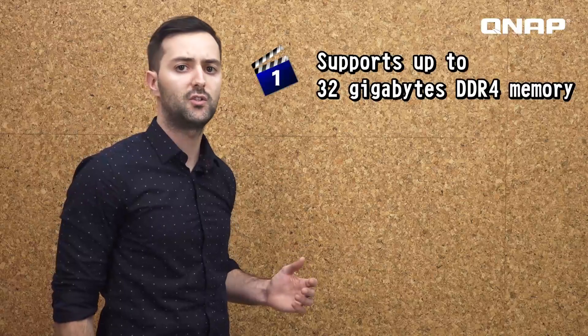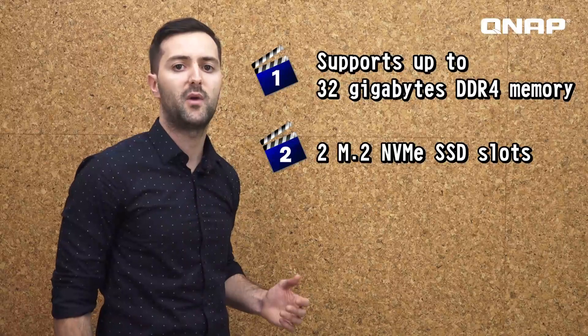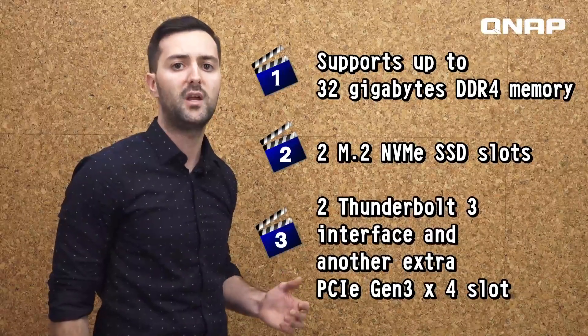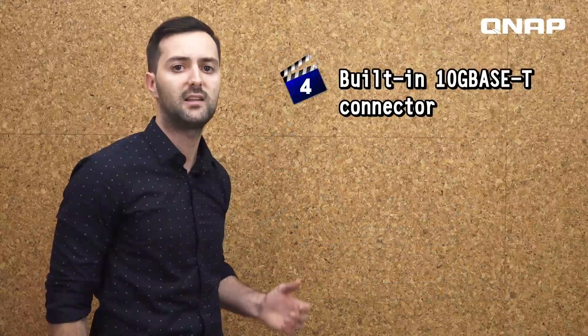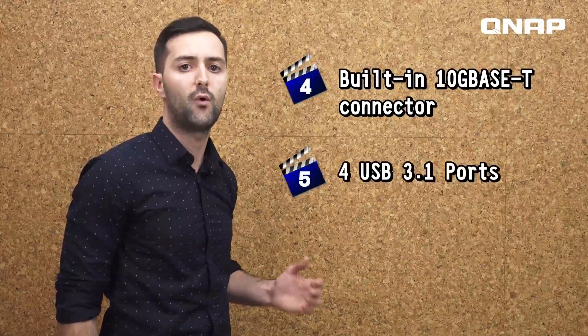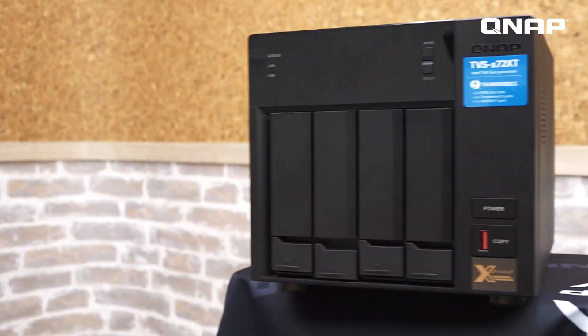If you're looking for a high-end SMB level NAS, the TVS472XT provides everything you'll need and much more, including support for up to 32 GB DDR4 memory, two M.2 NVMe SSD slots, two Thunderbolt 3 interfaces, an extra PCIe Gen 3x4 slot, built-in 10GBase-T connector, four USB 3.1 ports, and 4K UHD HDMI output. This concludes our unboxing of the TVS472XT. You can find more information at QNAP.com. Subscribe to our channel for more videos and we'll see you next time on the QNAP Live broadcast.